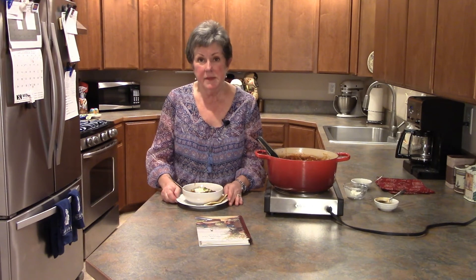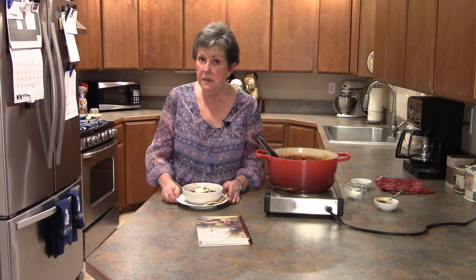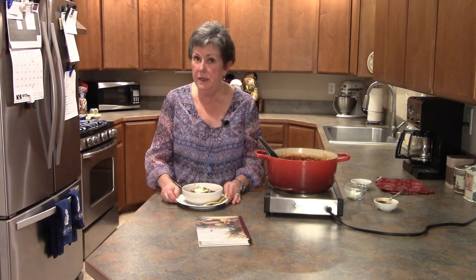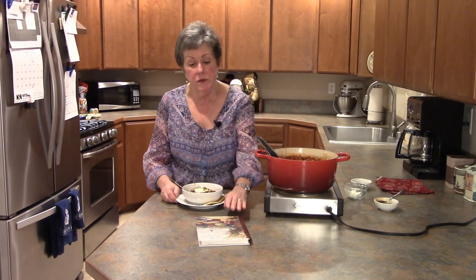If you're enjoying this video, hit the like button, comment, subscribe, and for this and other recipes go to www.thejourneygirl.com — you can also find the link to my cookbook there. Until next time, journey on!